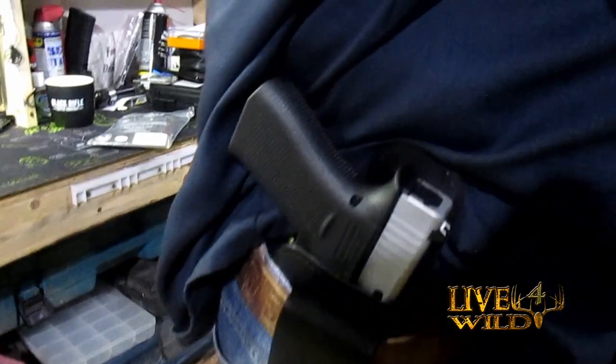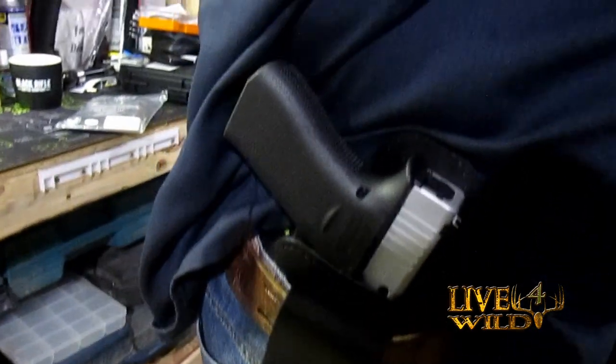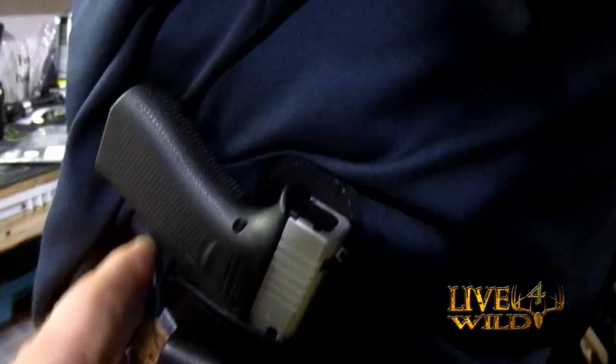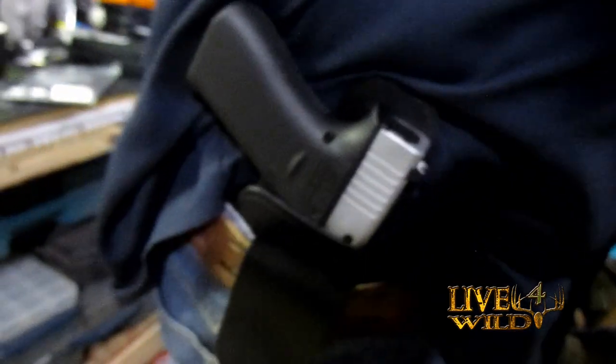Here's the Glock 48 in the Hi-Ride. And you can see the big difference — got a lot of room to get a good grip.